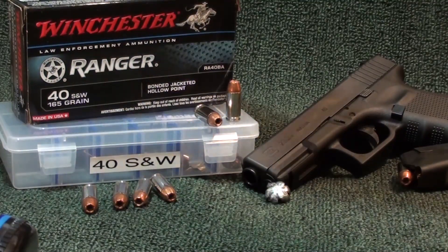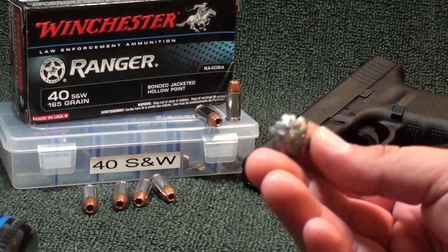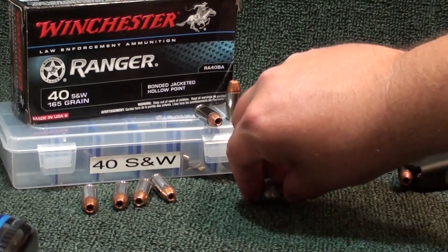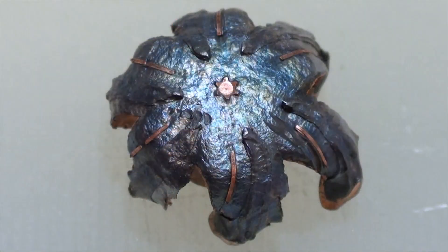New look, black box — the Ranger series law enforcement ammunition. I bought this at a big box store; you don't need to show a badge to buy it. Awesome round — I really love it. It went in there and kicked ass. That wound cavity is proof this round did a damn good job. Winchester Ranger .40 S&W 165 grain — mid-weight for .40 cal, kicking ass today. Part number: RA40BA.